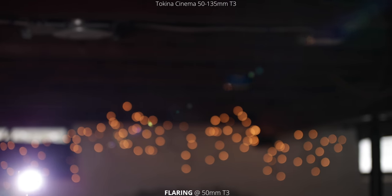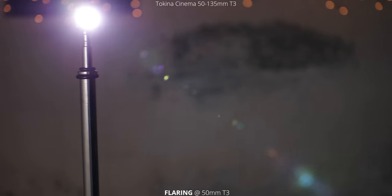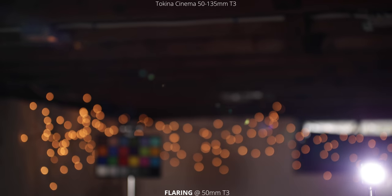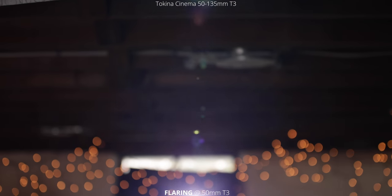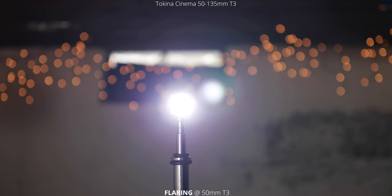The last thing we're going to take a look at is flaring, first starting at 50 millimeters. With the light inside the frame, you can see a ton of different elements — there's a range of colors from green to yellow, purple, blue, orange, and teal, and it looks really good. It is a lot, but it's a really smooth effect, not any hard edges or obstructing the shot. With the light outside the frame, I'm not getting too much flare streaking across — just a nice purple blooming color coming from the light source, with those elements going less into the corners.